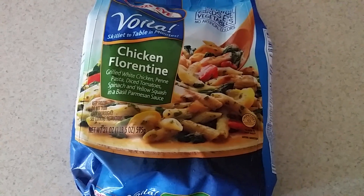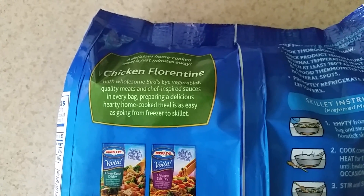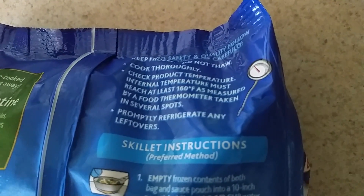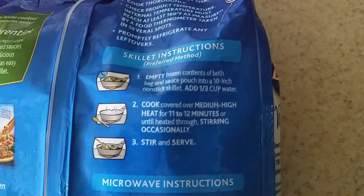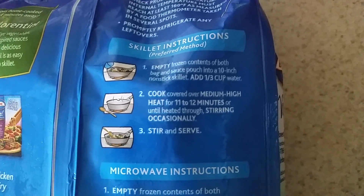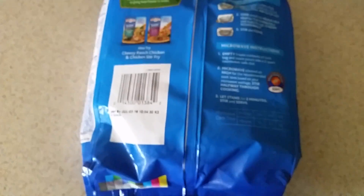Let's go ahead and turn it over to the back and check out the instructions. Skillet instructions: put it in the skillet, add one third cup of water, cook on medium lid on 12 minutes, stir occasionally. You could also do this in the microwave, which I never do.